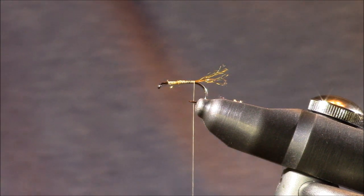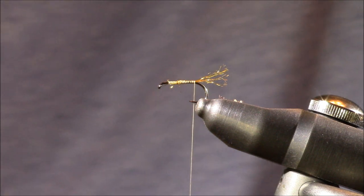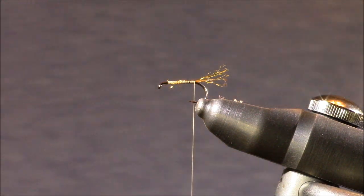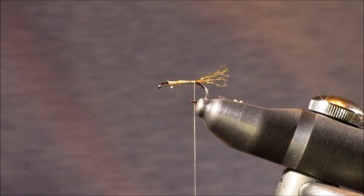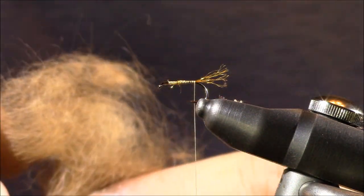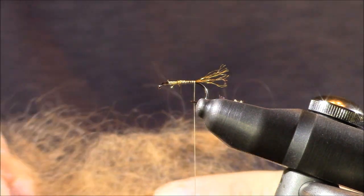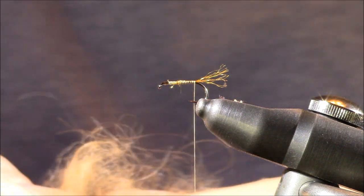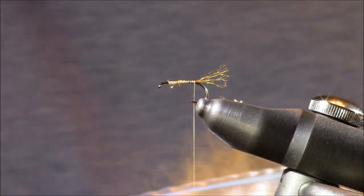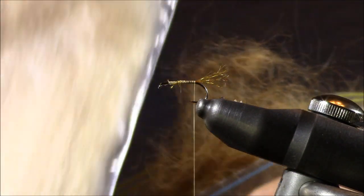Next we add the dubbing. The dubbing over the abdomen should be darker than the front dubbing — something you may need to experiment with. My personal favorite for this pattern is a medium chocolate brown, which happens to be the excess hair from my labradoodle Izzy — my wife Heather supports the cause. It's a great brown to pair with a light tan: the darker tone for the abdomen and the lighter for the thorax.